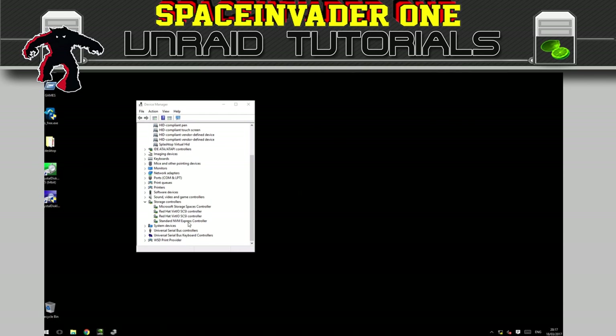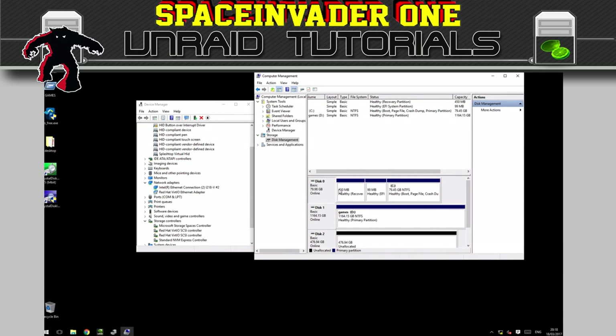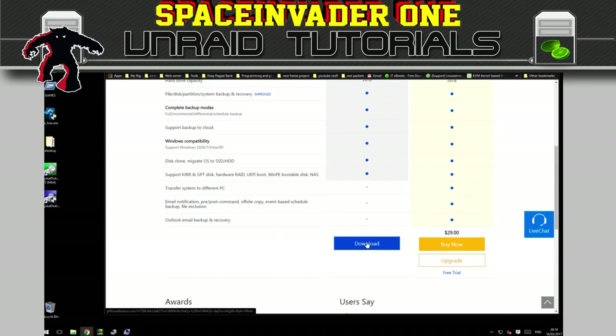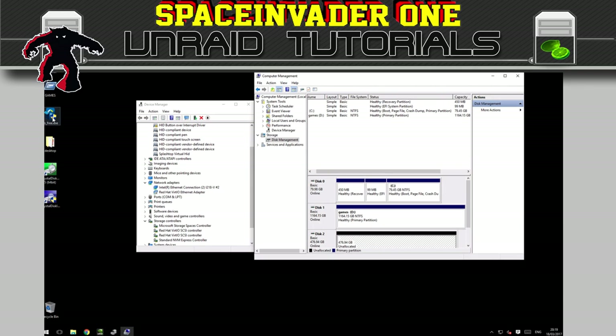Now I'm going to start up the VM with the NVMe drive attached. Now that's started up, you can see we have the NVMe Express controller now listed here as well. Let's have a look at disk manager — here's the 80 gig vdisk, here's the passthrough partition, and here is the NVMe drive. What I'm going to do now is copy this disk across onto the NVMe drive, and to do that we're going to use some free software called EaseUS Todo Backup. Just type that into Google, go to home and office, click learn more, and download the free version. You'll need to put your email address in and click submit.